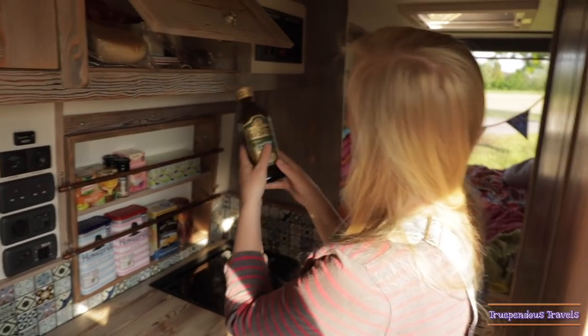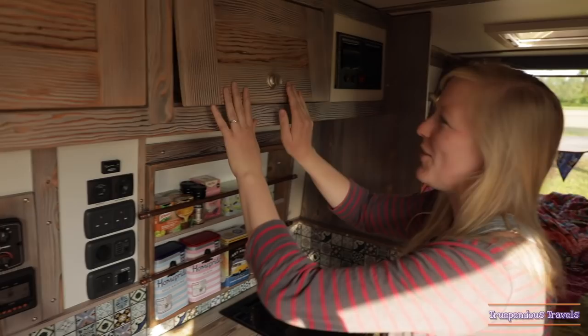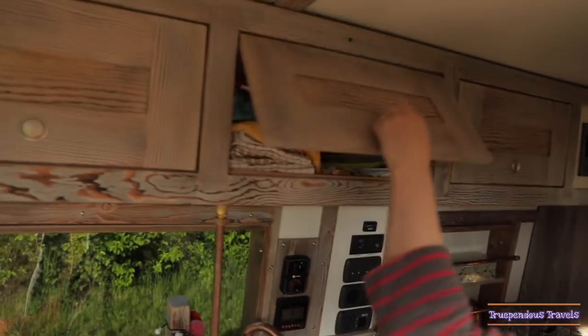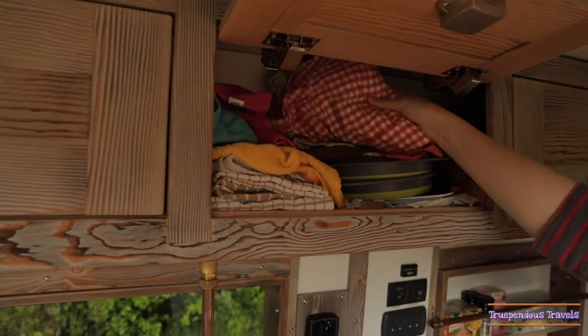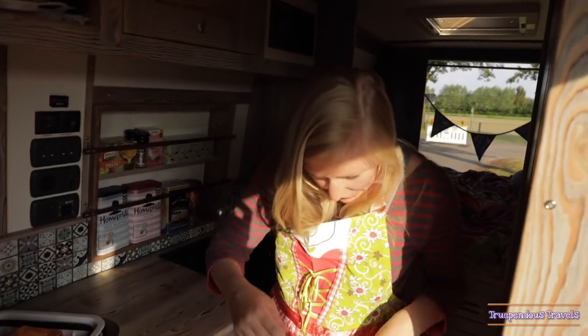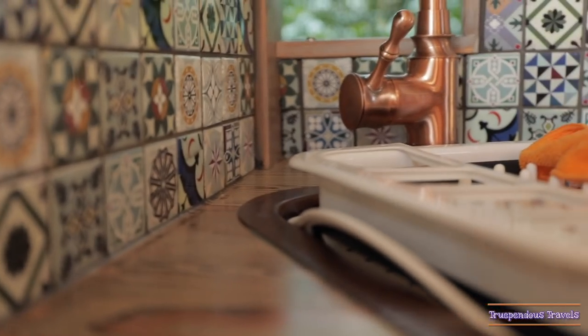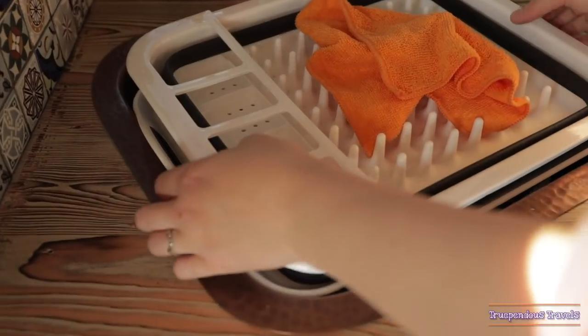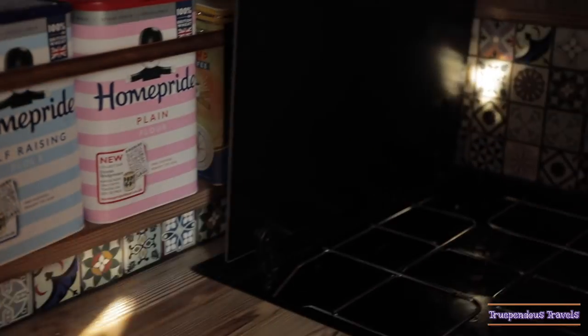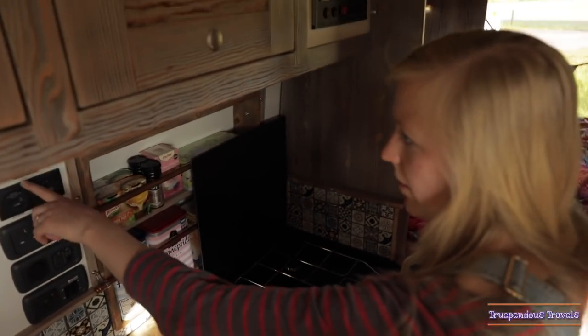Flying bottles of olive oil in there. Lots of storage. Like funky Germanic aprons. These amazing drawers.